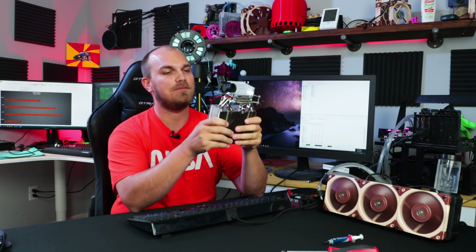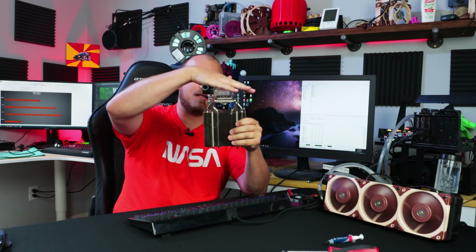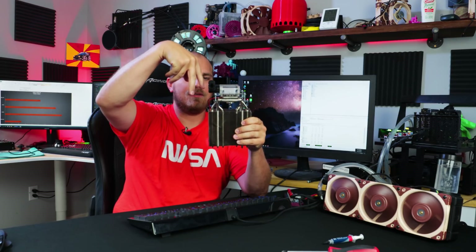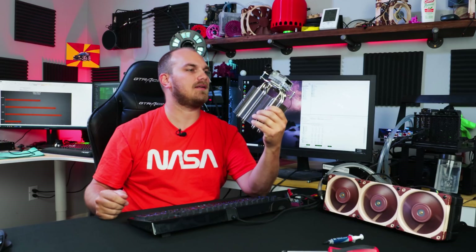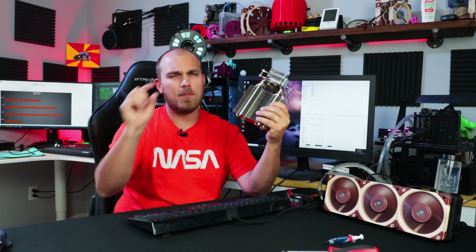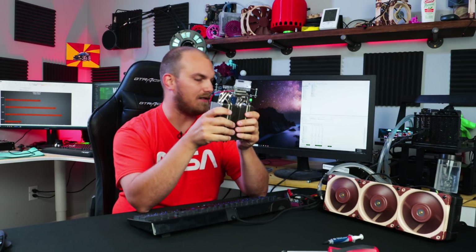I'm not going to lie, that actually went together so easy, I feel like I'm cheating. Essentially it's just an air cooler and a water block bolted together with some M3 bolts and some lock nuts, with the Peltier between it and the perfect amount of thermal compound. I mean, it's going to work, right? It's going to do something. I believe I got the Peltier the right way around — I did test it to see which way is the hot side.